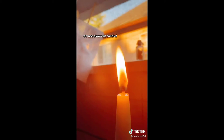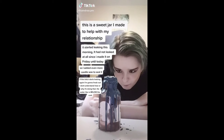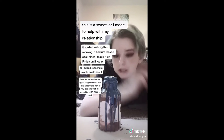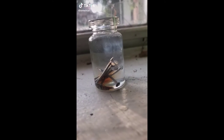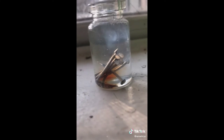Yo, witchy bitch be making some rusty nails for her witchy bottle. This is hydrogen peroxide and vinegar for about five minutes, and here's the result after 20 minutes — bruh.